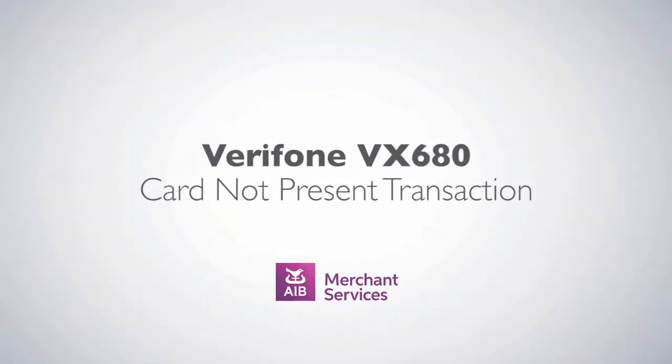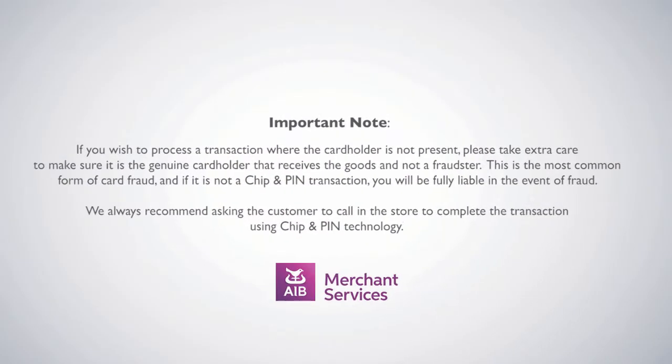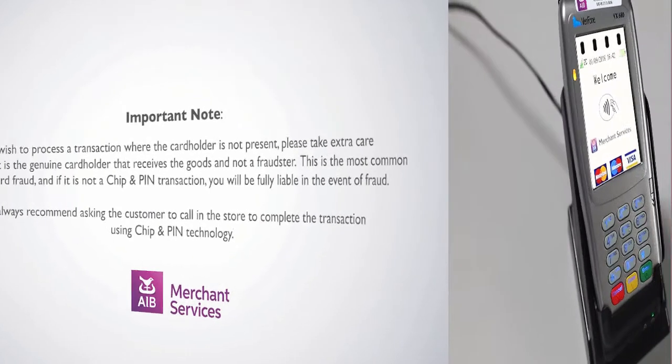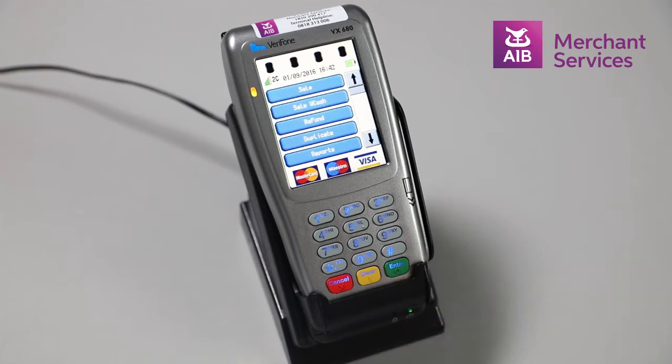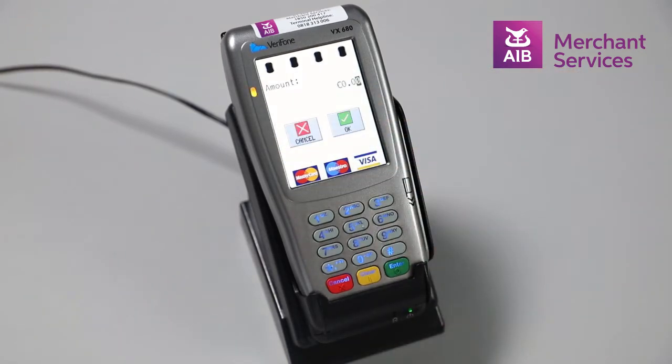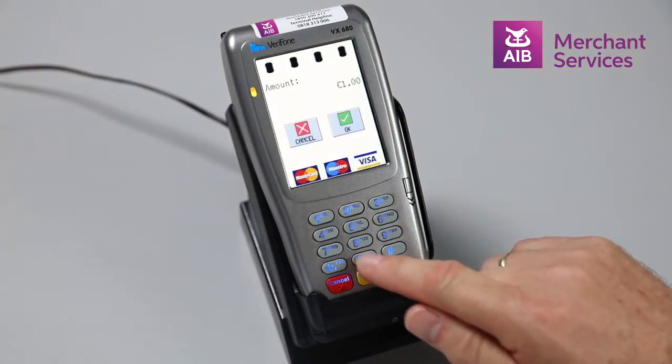Completing a Card Not Present transaction on the Verifone VX680. First, press the green Enter button to bypass the welcome screen. Next, select Sale from the main menu. Key in the amount of the transaction and press Enter.